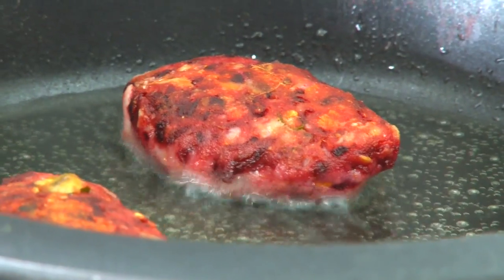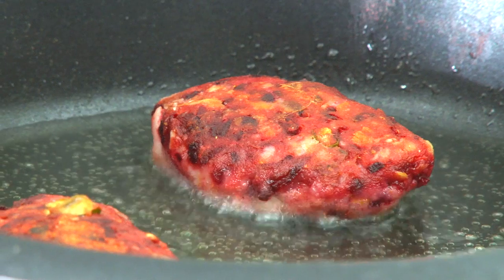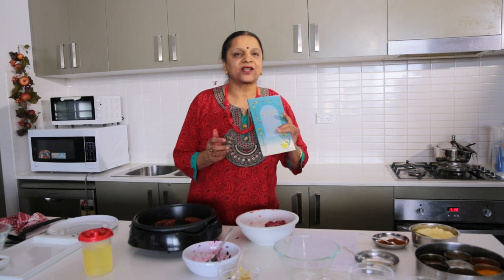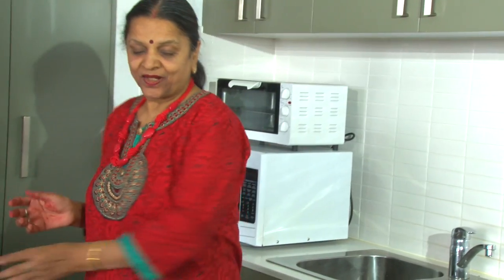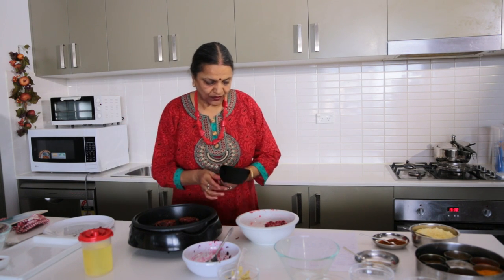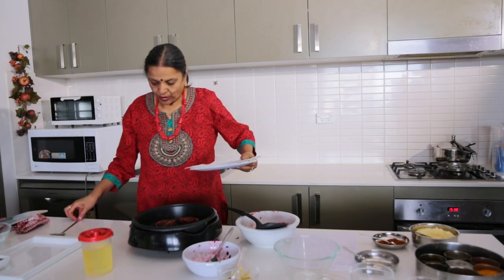If you like poppy seeds, you can add them too. I really want to teach the easiest recipes. Some of these recipes are in my book — this is my second book. My first was 'Selected Dishes from India,' which sold out, and this one is 'Vegetarian Finger Foods,' also sold out. I'm writing the third one now. The kebabs are done — I'll turn the heat down and drain them on a paper towel.